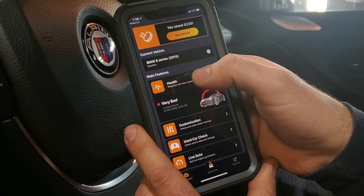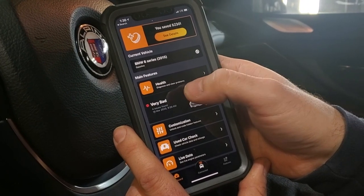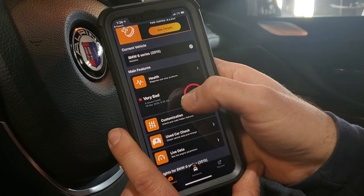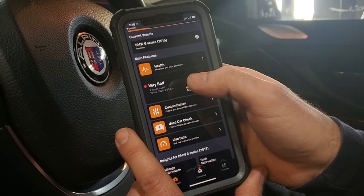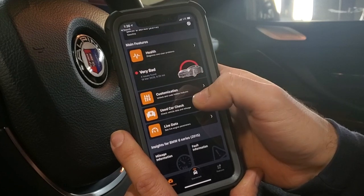I'm working on a 2015 BMW 6 Series - this is actually an Alpina car, very rare, very expensive. But Carly works on many different makes and models. What's cool is you go to their website and you can see what kind of features you can unlock before you buy it. We'll get to the health scan in a minute - it says very bad. This is really cool. It'll check to see if your odometer has been messed with and you can diagnose your vehicle.